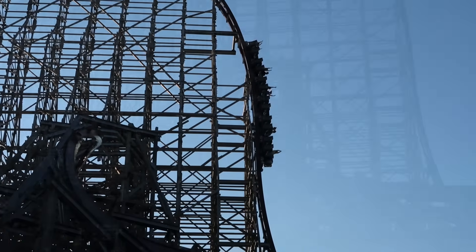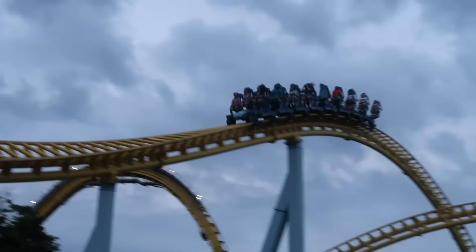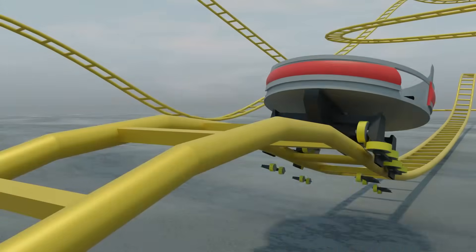Rollercoasters perform extreme maneuvers such as inversions and experience strong moments of negative g-forces. With all this movement, one has to wonder if there's any risk of the ride coming off of the tracks.